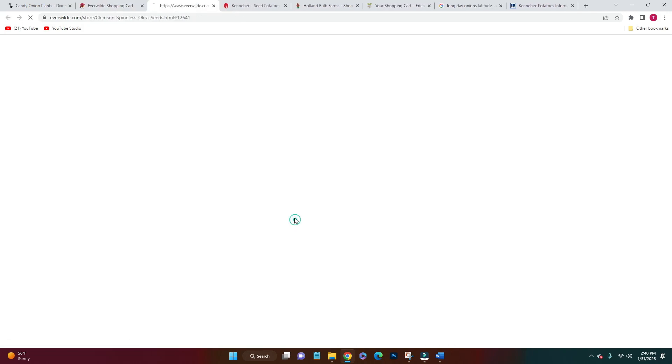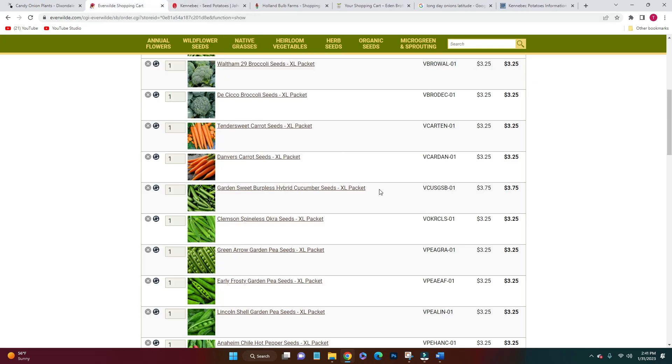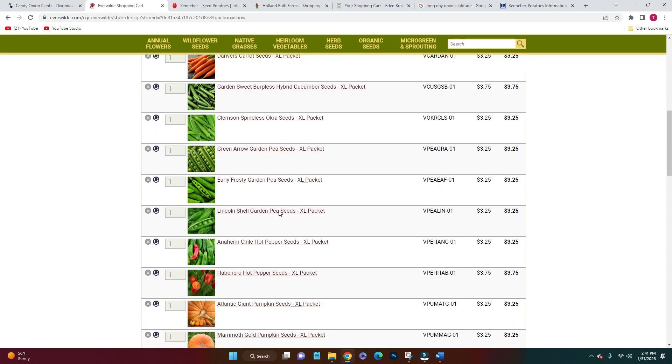I'm also trying out okra for the first time this year. Being from the west coast, okra isn't really a thing, but here in the south it definitely is. I'm excited to try it and hopefully the kids like it. For green peas — I didn't do very well last year growing them, but my kids eat them as treats, even as babies teething with frozen peas. So I got three different varieties that are supposed to be sweet and productive.